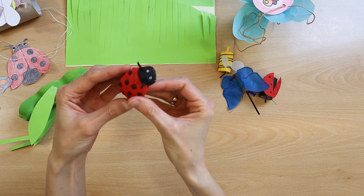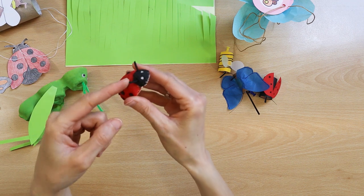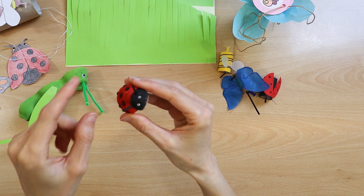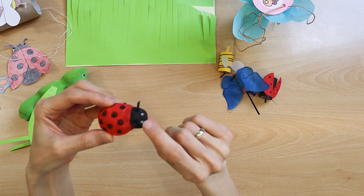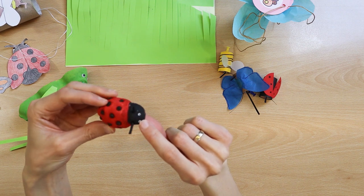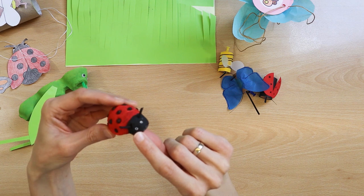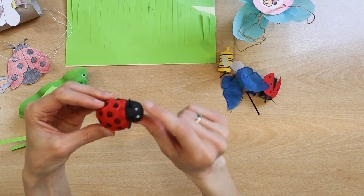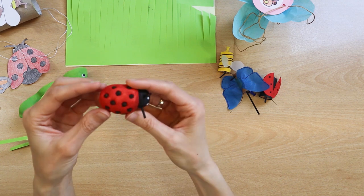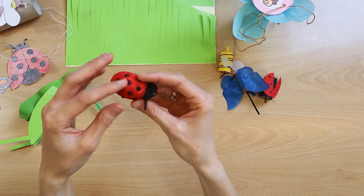I also made a ladybug from salt paste. The ladybug's antennae are thin twigs painted black. Eyes are cut-up cotton buds. The dots are made of black pepper grains. The dots look nice because they are all equal.